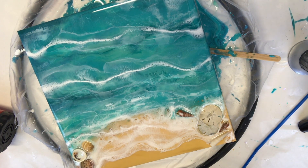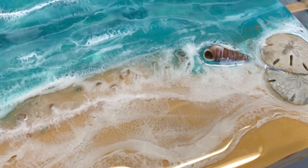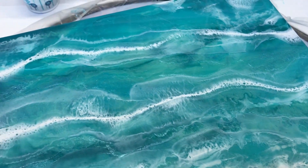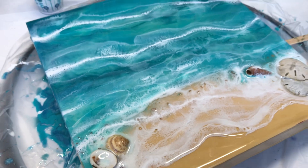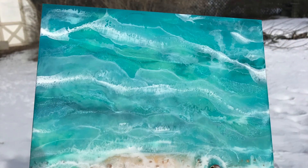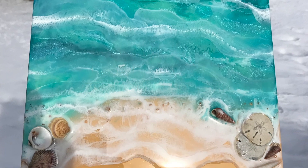I really hope you guys enjoyed this four-step process. I wanted to break it down this time and show you the steps I go through to create a seascape. A lot of times I'll do five or six layers of resin, so this one wasn't too complex, but I hope you enjoyed the video. Give me a like, leave me a comment, and I'll catch you guys next time — have a great day and happy creating!